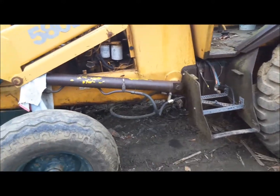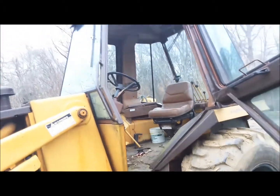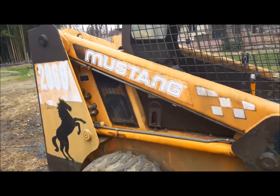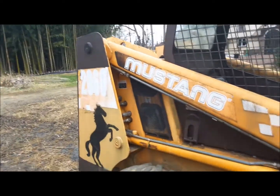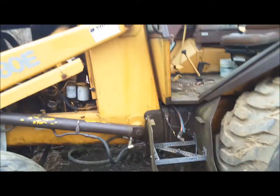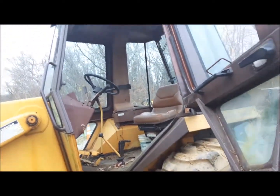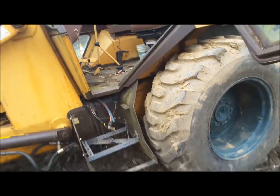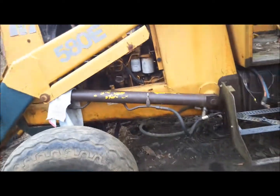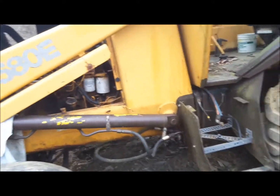Hello again everybody. Today I'd like to talk about some of the bad engineering designs that they do at Case and Mustangs, or just about anybody that does heavy equipment stuff. They need to stop over-engineering this equipment so that farmers and construction people in the field can fix them easily without having to take them to some specialty shop, pay thousands of dollars, and connect it to a computer — that's not necessary.